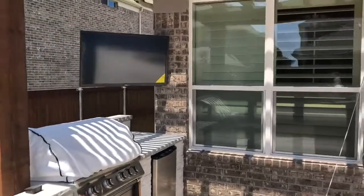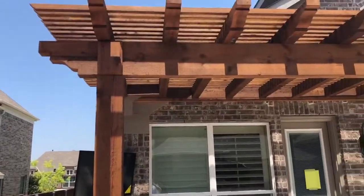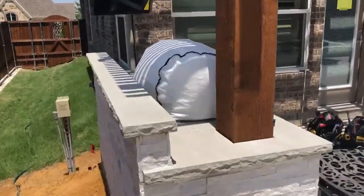The reason that we use this particular TV is pricing — it's only $1,500 — and it is still partial shade rated, so he doesn't need the pro or the signature series.